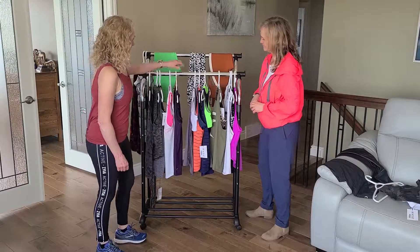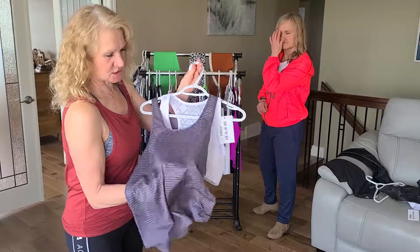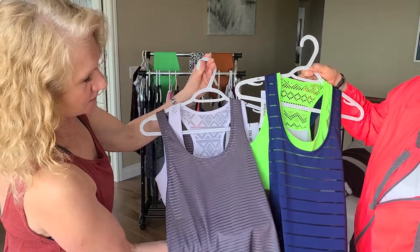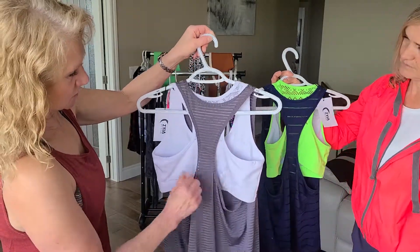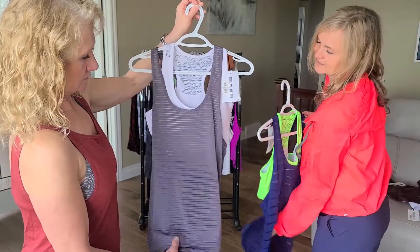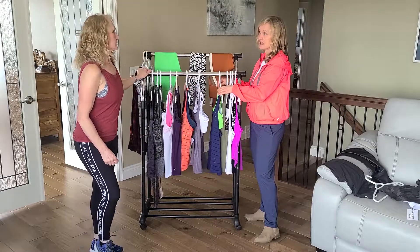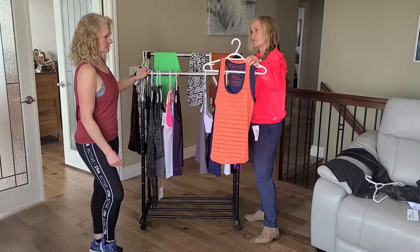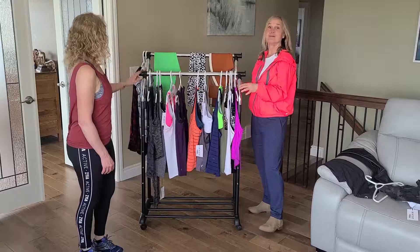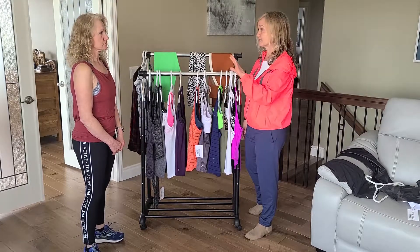Next we have the Havana tank tops. These are really unique because these stripes are actually a fine mesh — one has a finer line and one has a wider line. They've got the racer back but still big enough to showcase a nice bra underneath. The Havana tanks are belly-friendly — they don't fit tight. If you want it looser, go up a size; stay with your size for a normal fit; or go down a size for snugger. This is the coral — Havana comes in lots of different colors including red. Go on the site, go to categories, pick women's, scroll down, pick tanks, and it'll show you all the tanks.